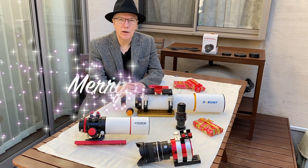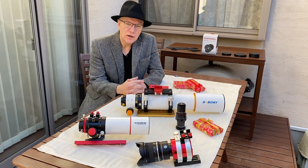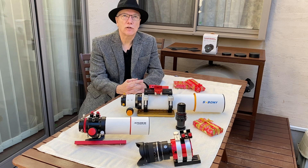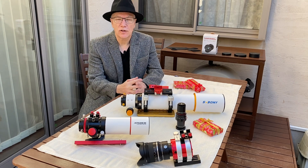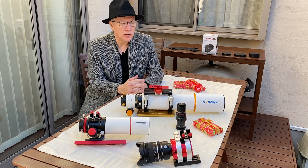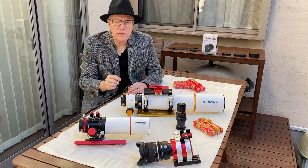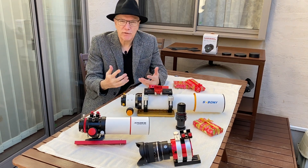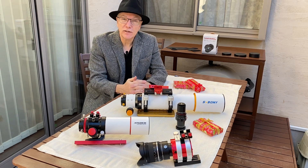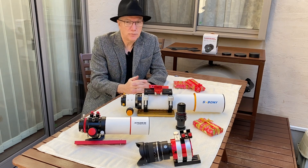It's Christmas morning here in Yokohama, and I'd like to welcome you to another adventure of Astrophotography Japan. Winter has arrived, and in this area of the country that usually means low humidity and clear skies, so lots of opportunity for astrophotography. Last night I did a little bit of imaging in my backyard using this Samyang 14mm lens. It was the first time I've ever done some very wide field astrophotography, so I'd like to tell you about my experiences with that.